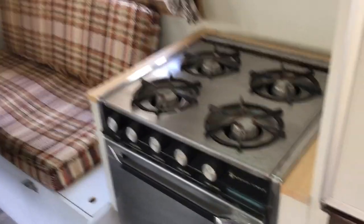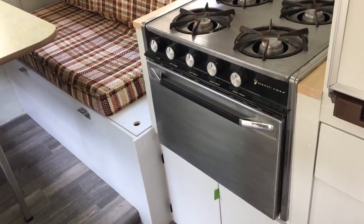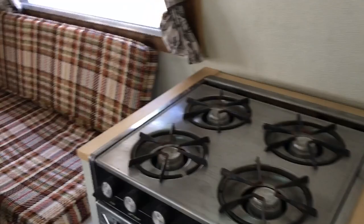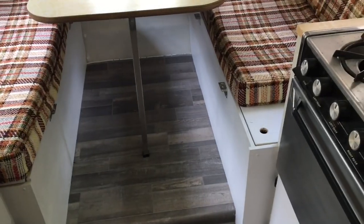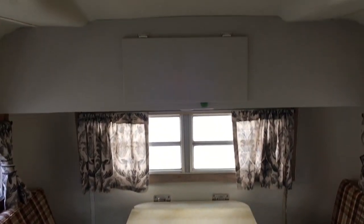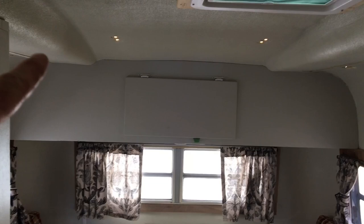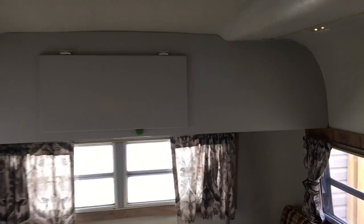We put a full-size stove in it. I just picked these up from a used RV place — the cheapest way to do it. Same with the fridge, used RV. And then I rebuilt all the cabinets — it's just half-inch plywood, standard plywood. I put a cabinet up top here because I found that the fiberglass was sagging and I wanted to support the roof, so that's why that's there. A little cabinet here.